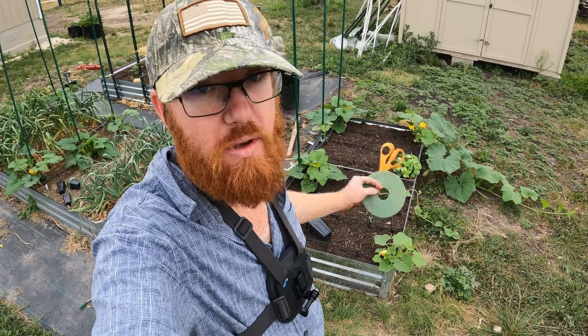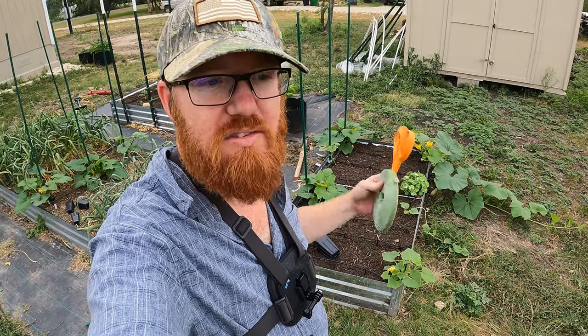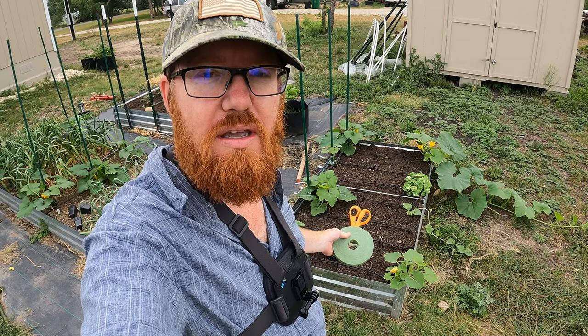Welcome back to the Daily Grind everyone. Today I'm going to show you how I manage my squash plants, both winter and summer, to help keep pests off and keep them healthy and growing.